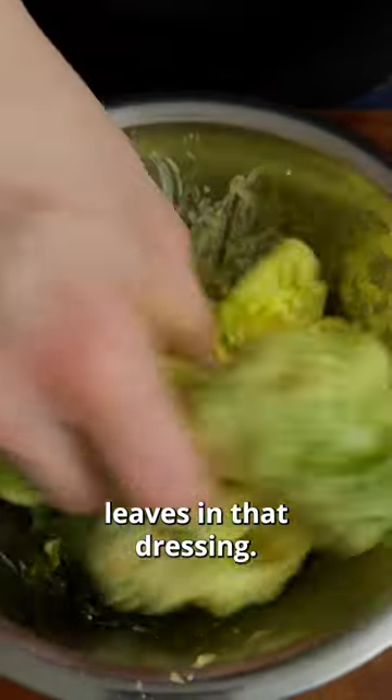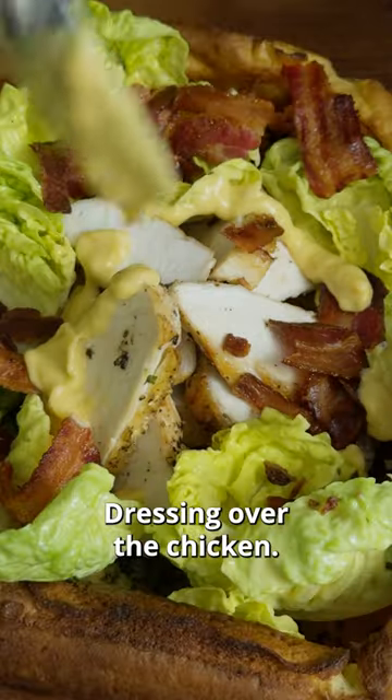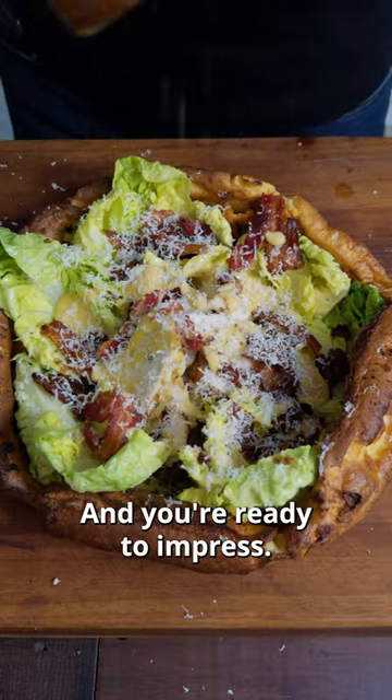Dress some baby gem leaves in that dressing, Dutch baby out, leaves in, bacon in, dressing over the chicken, rest of the bacon on top. Grate some more parmesan, bit of black pepper, and you're ready to impress.